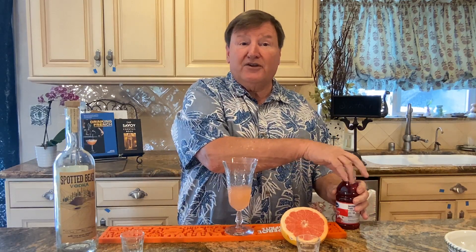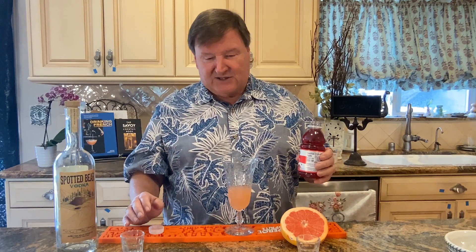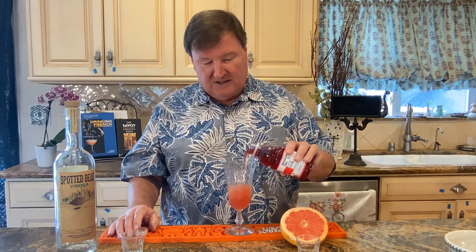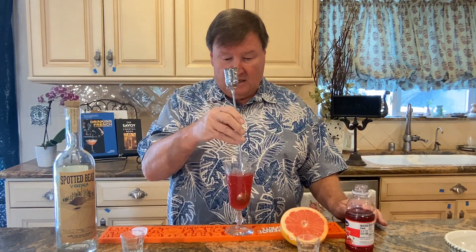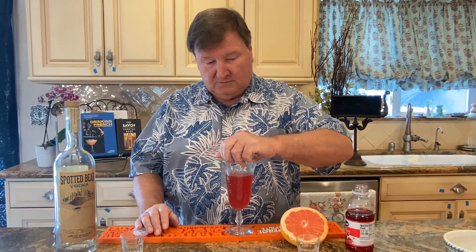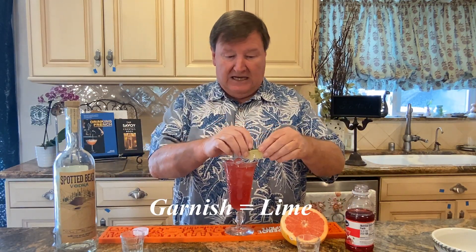Then we go with about three ounces of cranberry juice cocktail. Normally we like fresh juices in our cocktails, but this bottled version is acceptable because the regular cranberry juice is way too tart. So we go about three ounces of that right in there, give it a little stir — a little gentle stirry-poo. Then we're going to add our ice, and then we're going to garnish with a lime wedge.